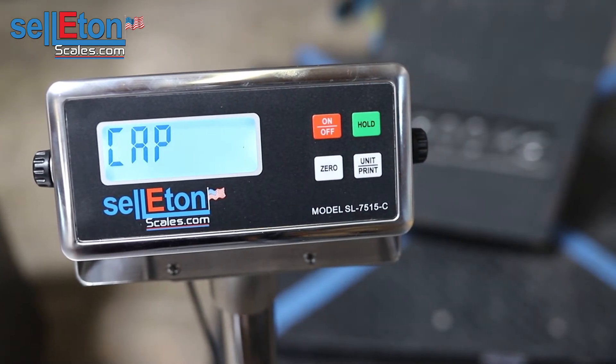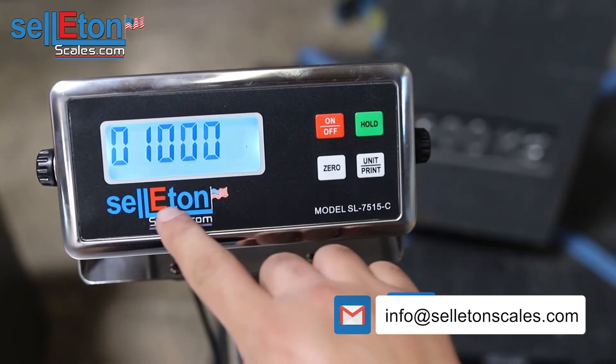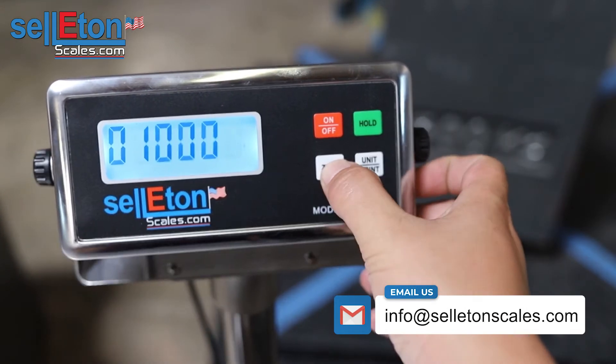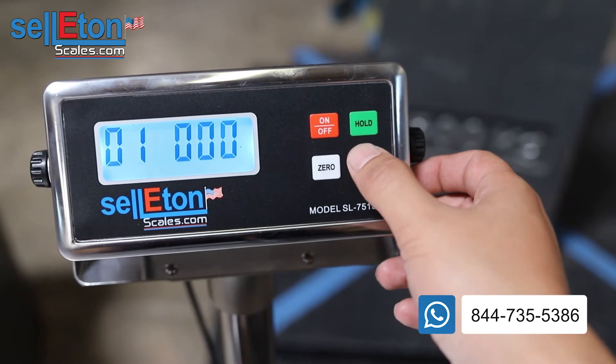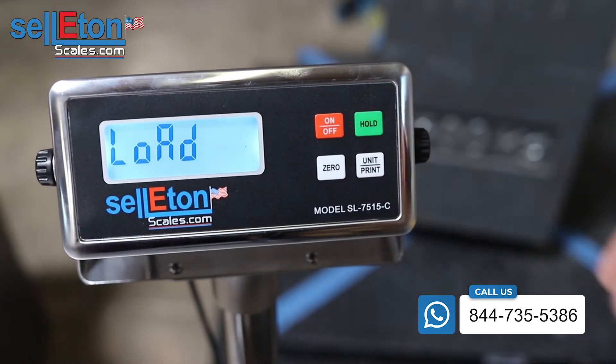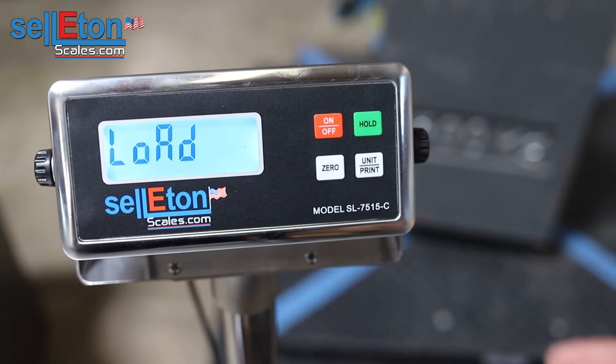Over here is the capacity of the scale. Press hold. Right now it's at 10,000, but if you want to change it you can shift over with the zero button and press units to move the numbers. Go ahead and press hold to save this.